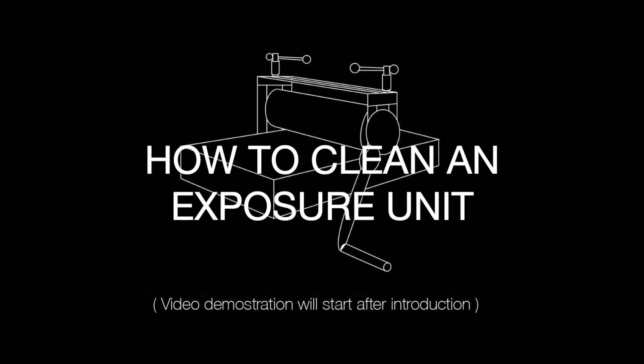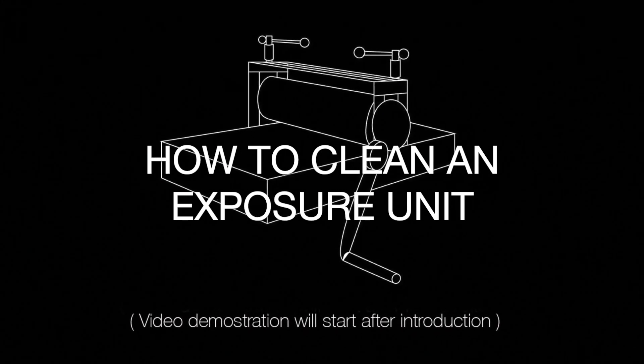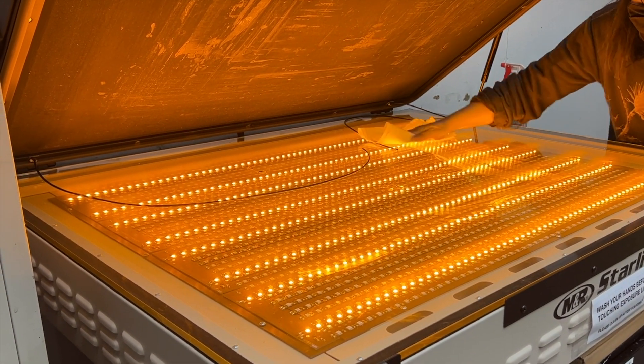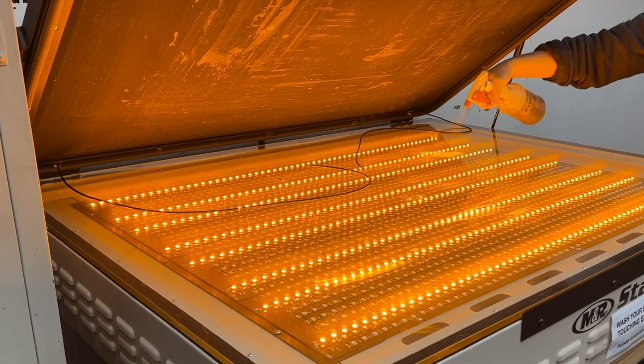In this video, I'm going to show you how to clean the exposure unit. The exposure unit is best served to expose your screens when it's cleaned properly. Anybody else's old emulsion on the glass will actually expose to your screen.